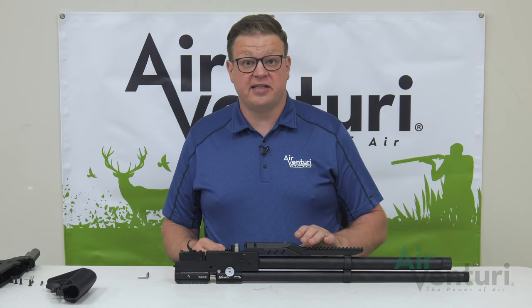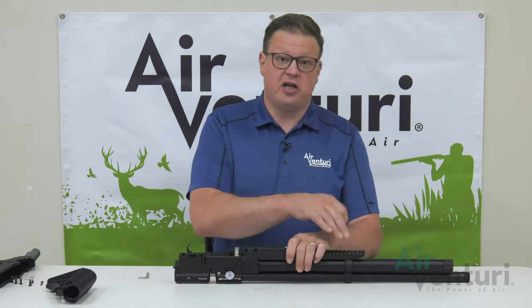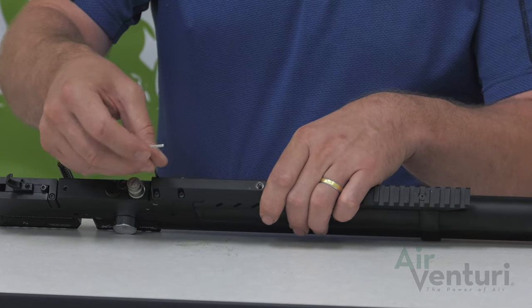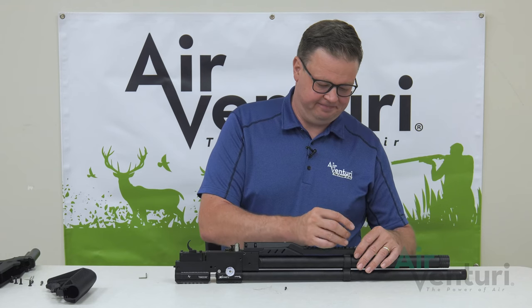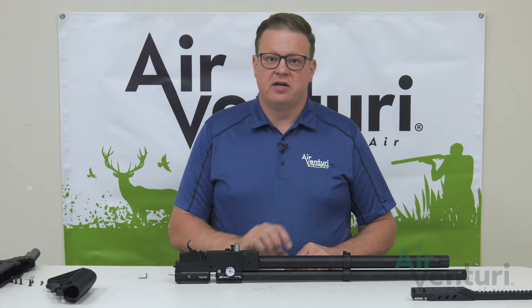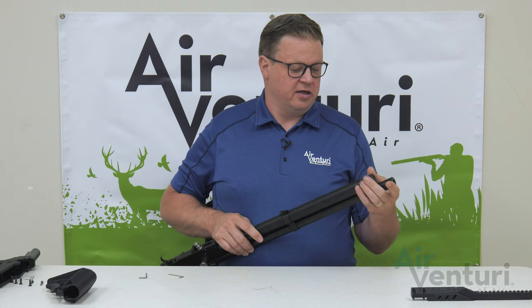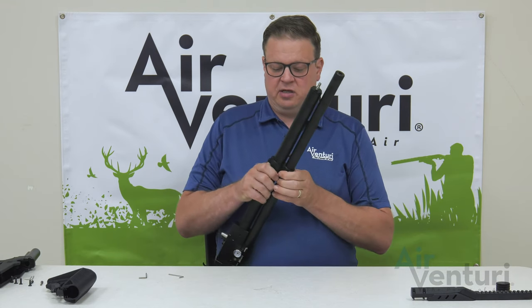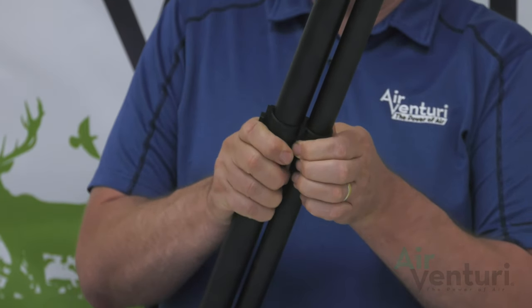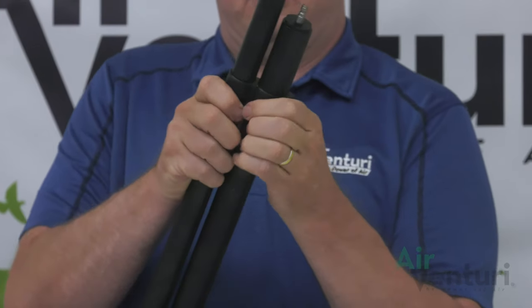Now that the stock is removed, we can access the four two-and-a-half millimeter Allen screws that hold the picatinny rail on, and the one in the front that connects to the barrel band. We'll go ahead and remove those now. Once those are all loosened, we can pull the picatinny rail right off and set it aside. Next, we need to remove the barrel band. We'll go ahead and get the fill cap out of the way, then slide the barrel band right off the end. Give it good even pressure — there are some O-rings in there to help hold it in place.